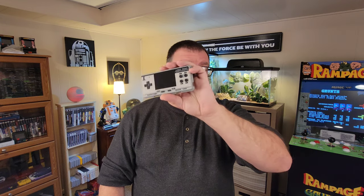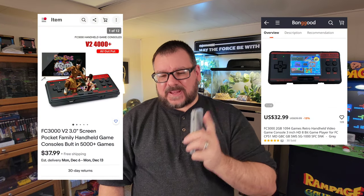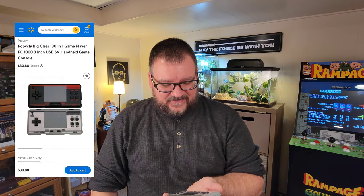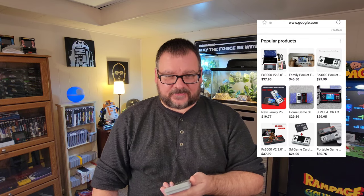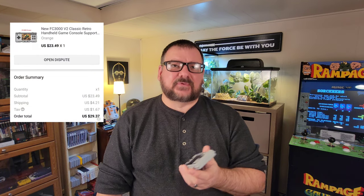You can find this thing all over the place. This one is literally everywhere — AliExpress, Banggood, Amazon, DHgate, even Walmart has a listing on their website. If you do a Google search, you'll find it anywhere from $20 to $40. I got this one for $23.49, which came to about $29.37 with shipping.